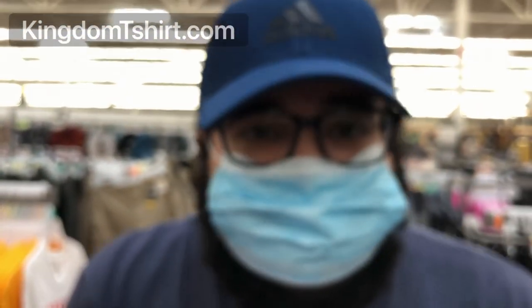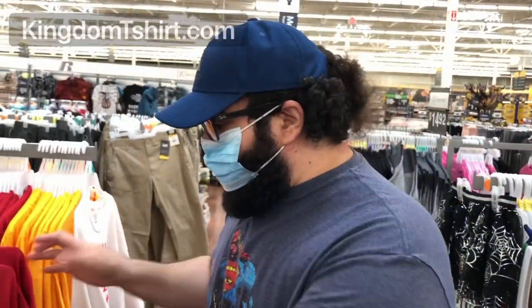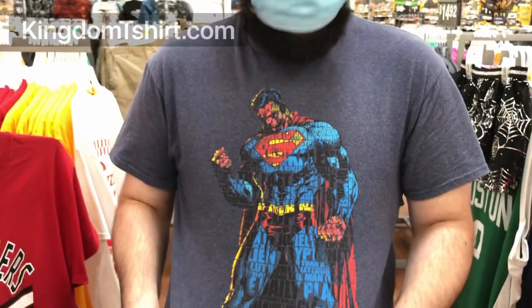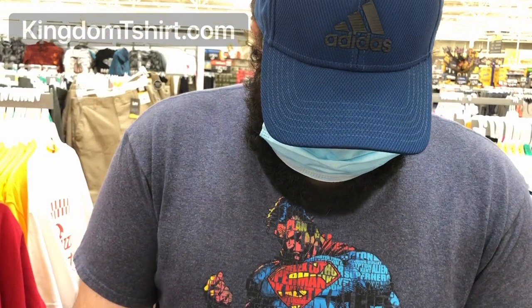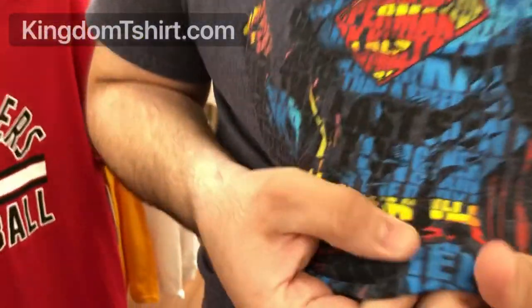There's no reason for your customers to buy a shirt and start stretching it or scratch the design, because even with screen printing that can happen — it can crack. Look at this old shirt I'm wearing: even though it's screen printing, the design has already started losing and cracking.